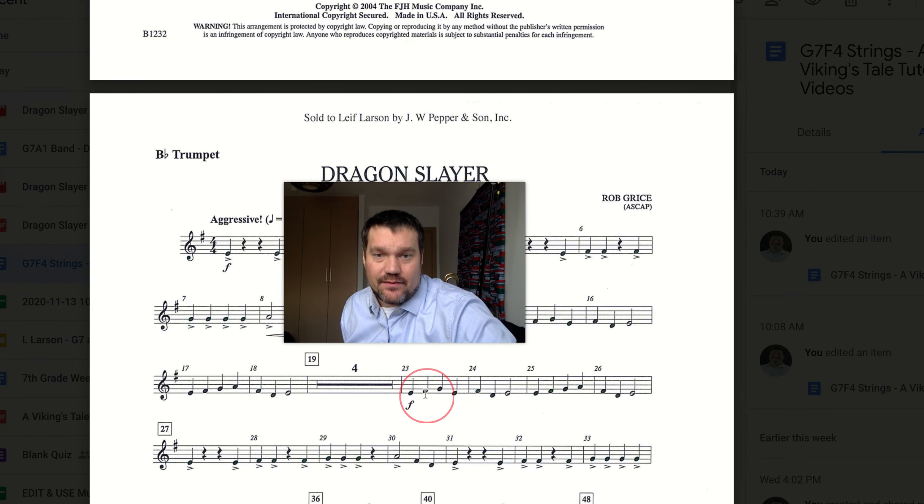With that in mind, any time we see an F, we're going to play F sharp with our middle finger down. Take a look — we've got the notes E, F, G, E, F, and D.